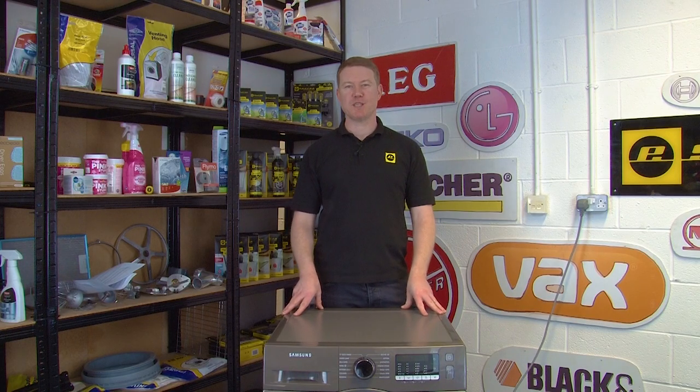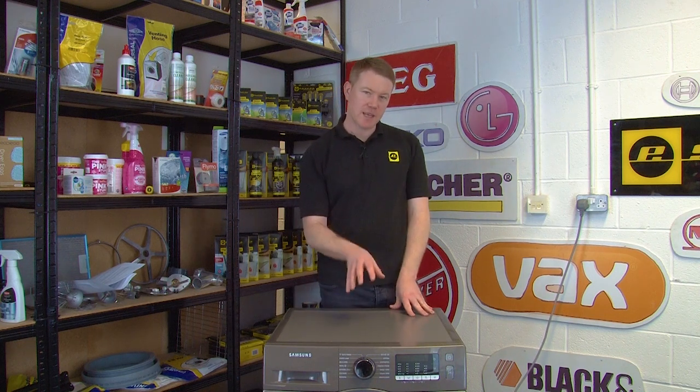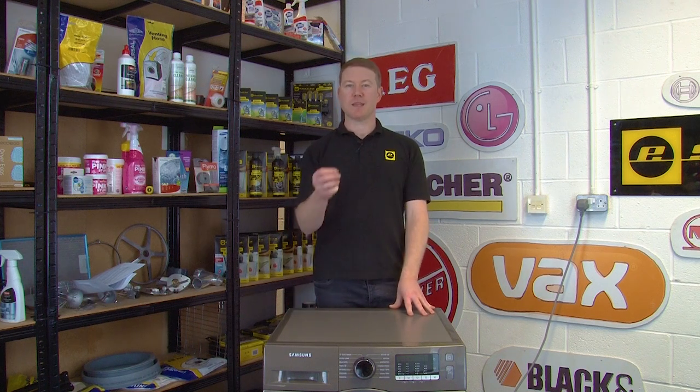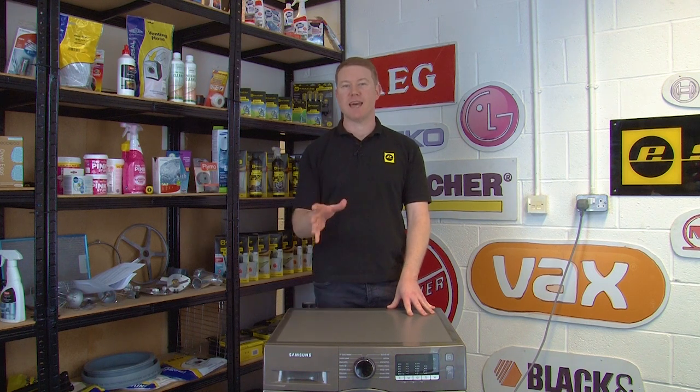Hi, I'm Matt from eSpares. In this video I'll show you how to replace the PCB on the Samsung Eco Bubble washing machine. If your digital display is not working correctly, it means that the PCB is broken and needs to be replaced. I'll take you through that now.